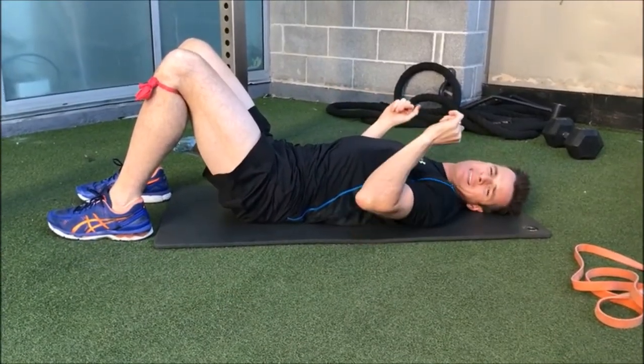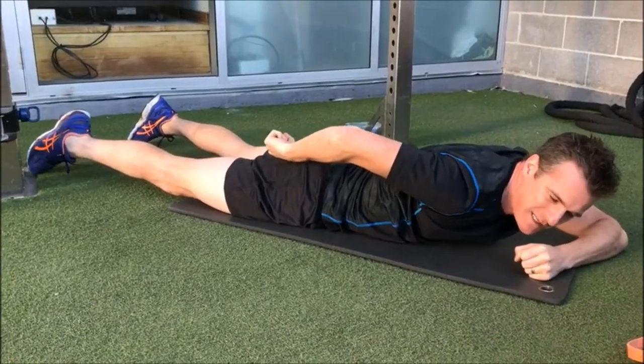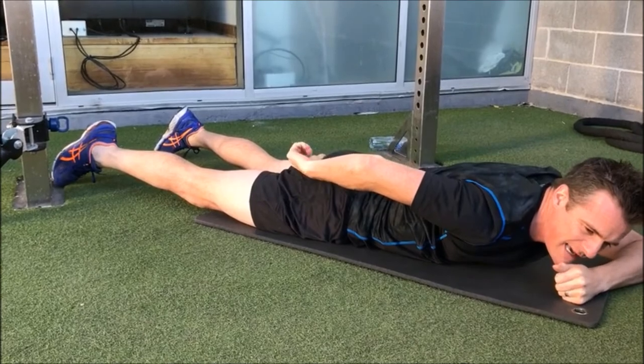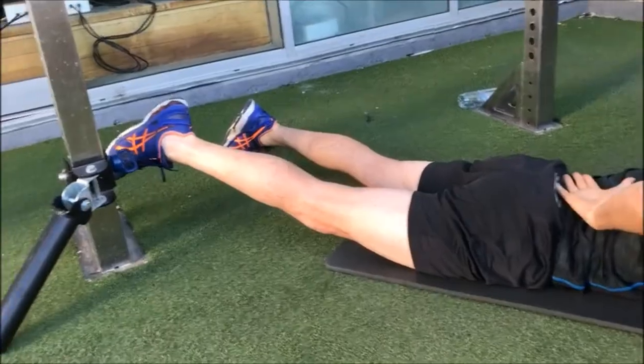And when you push up, it's a push the heels down to come up. And then once you've got it squeezed on, you've got to then try and raise the whole leg straight up in the air without your back arching.